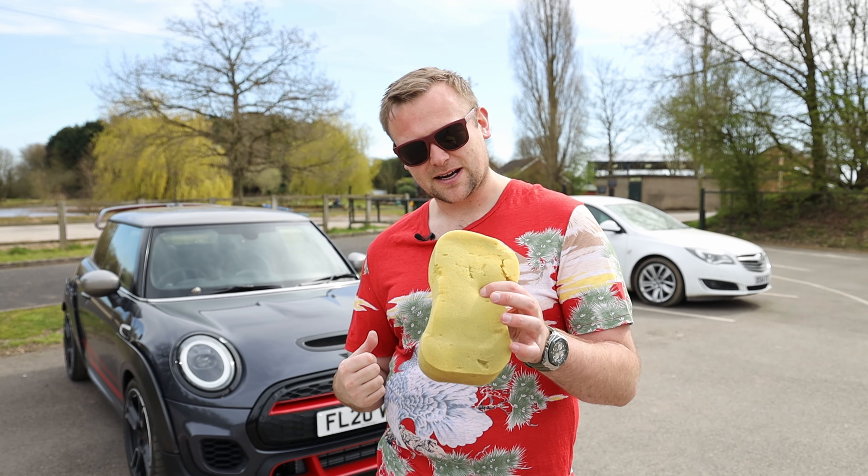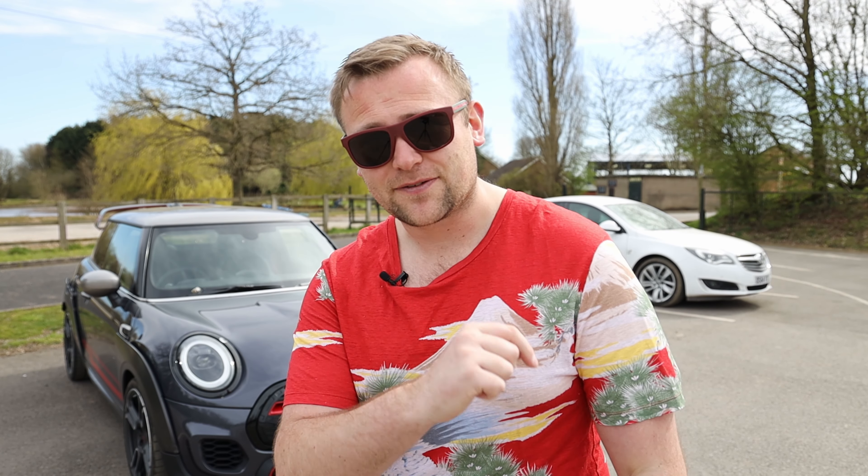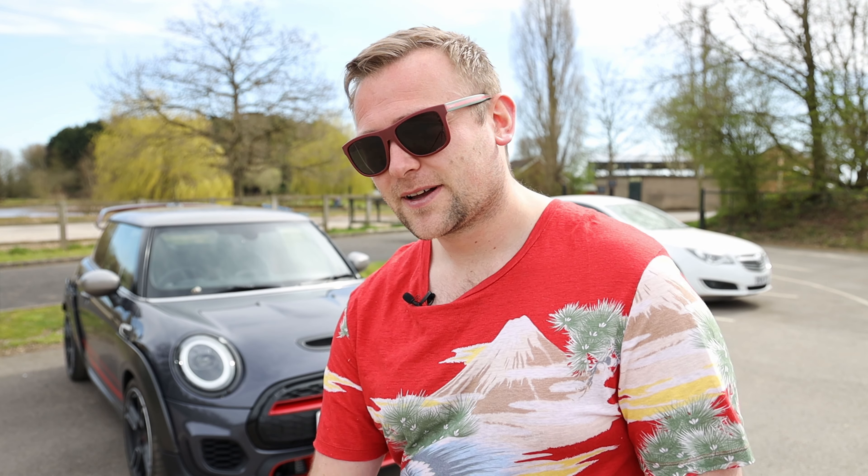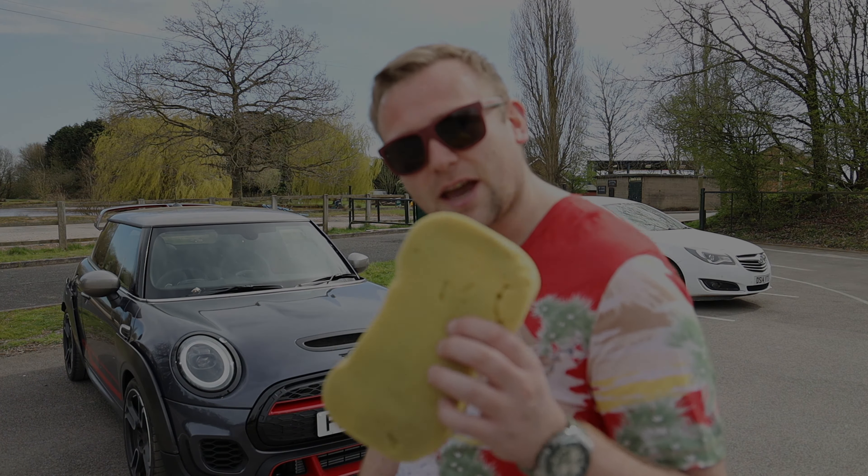Obviously I might put some scratches on it, so there might be another video after this of how to polish them out. So without further ado, let's zoom in on the car and let's get washing.